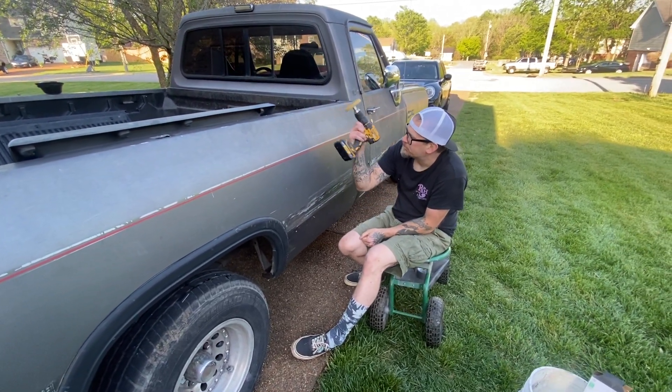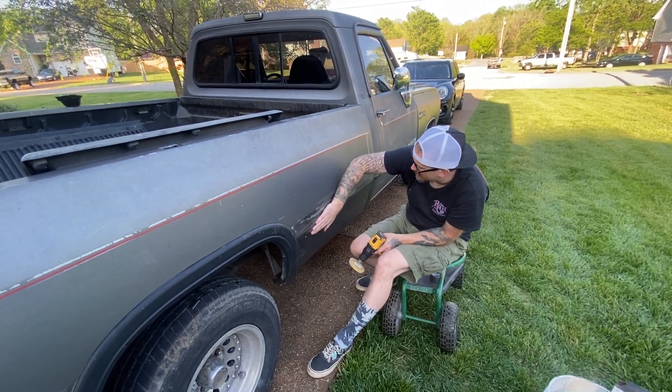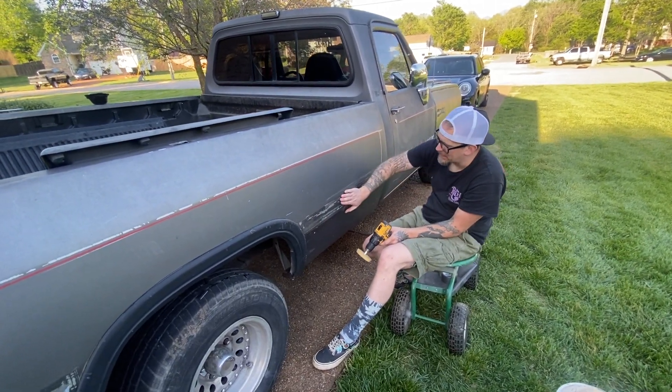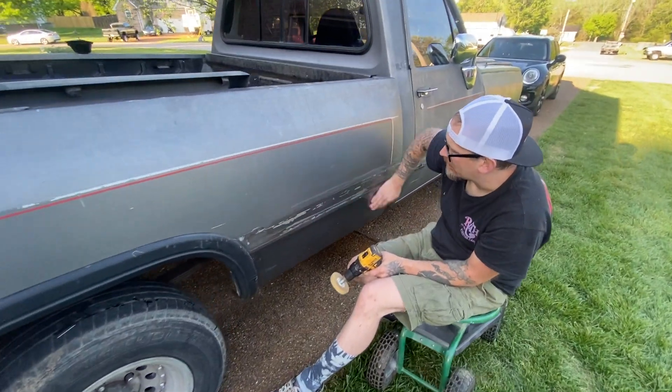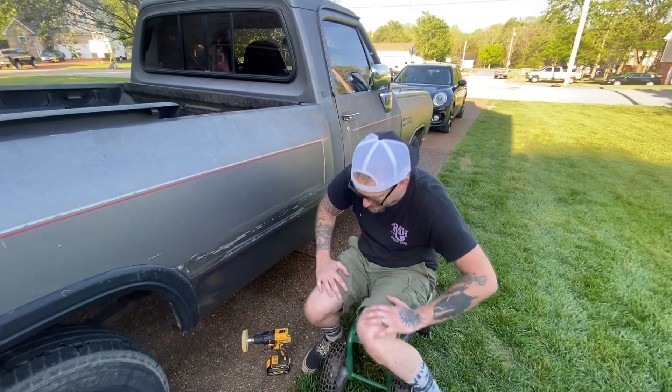So this is a drill rubber wheel — we're taking off the rubber stripping on this thing, but obviously the paint is coming with it as well. We're gonna paint this truck anyway.